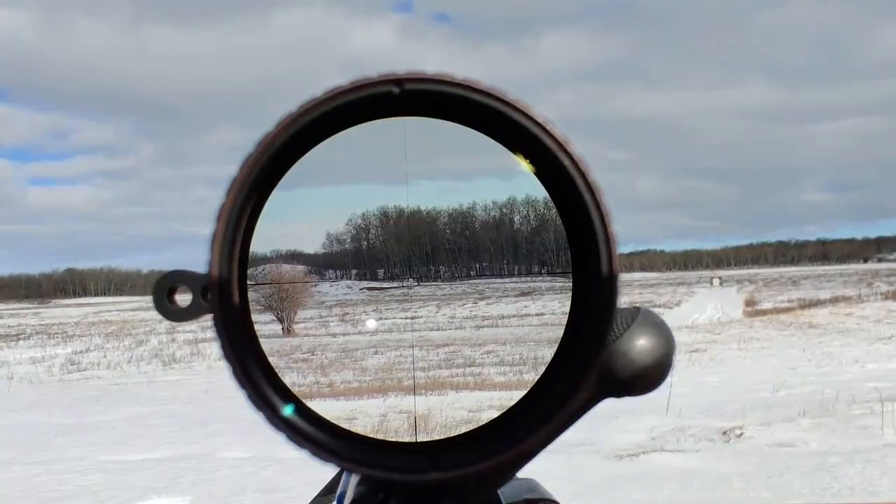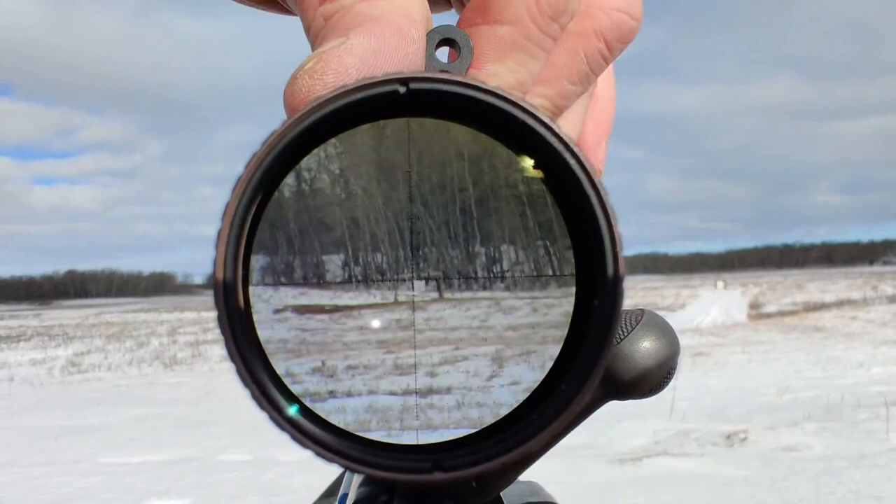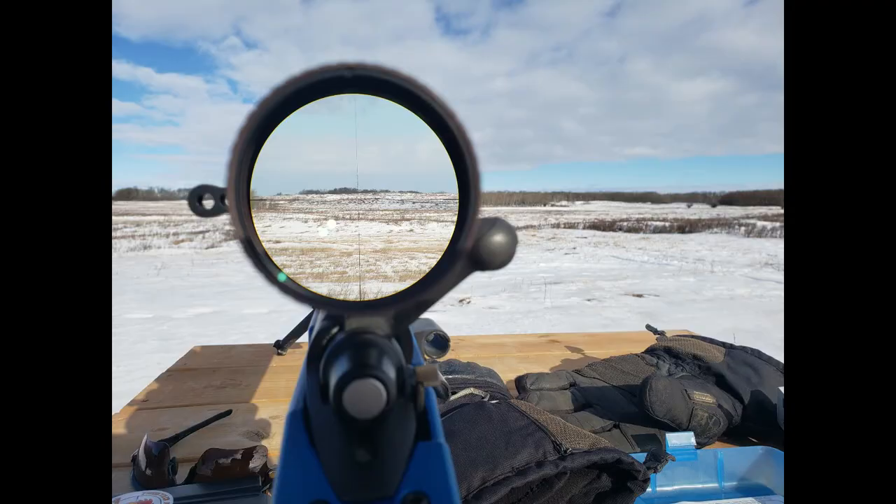Throughout testing, there was no noticeable image distortion of any sort once focused correctly. The contrast and resolution in this scope is outstanding. The chromatic aberration that is often difficult to resolve in other scopes — especially when looking toward the sun — was not observed. That colorful shadowing around the reticle that you find in some optics in certain light? That never happened at all with the Gen 3 in our testing. Getting the scope to produce an amazing image was kind of stupid easy. Some of the best glass we've ever looked through, no question.